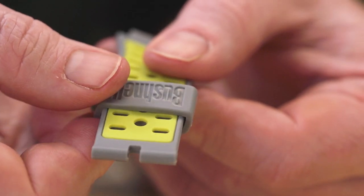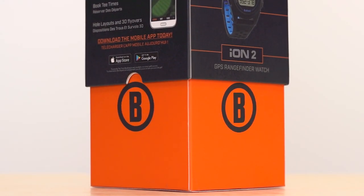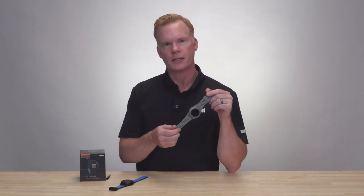Hey guys, today I'm going to show you how to reverse the band on your ION2 watch. You can see I've already reversed the band on the black and blue, so I'm going to reverse the band on this silver and green.